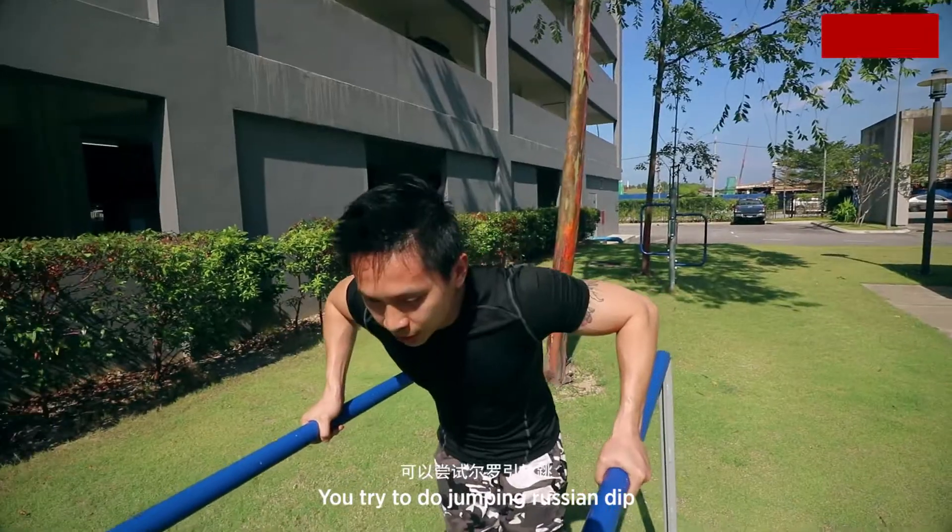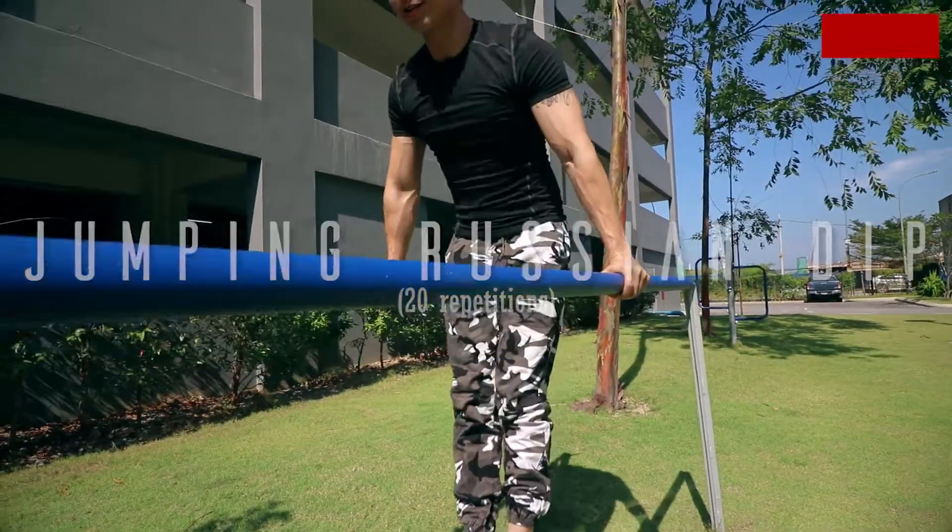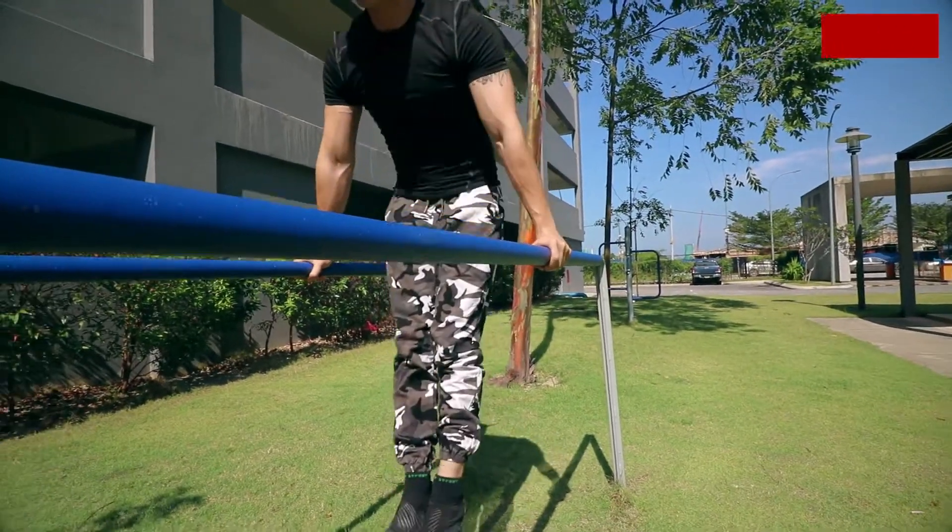Once you get the hang of it, you try to do the jumping Russian dip. Like this — jump up, down, jump up, down.